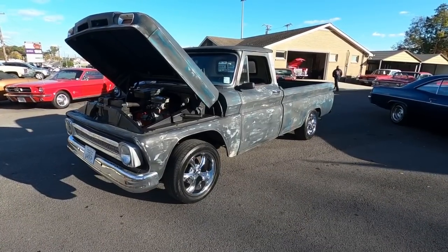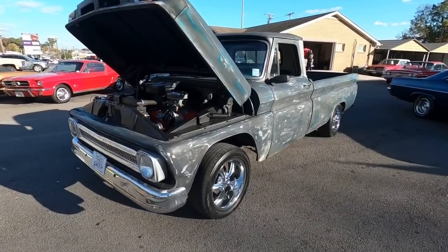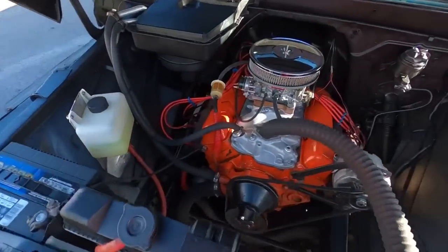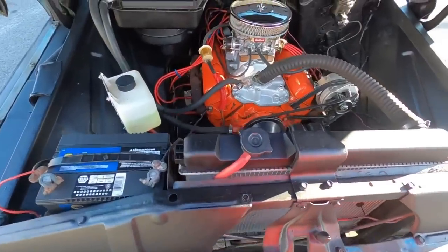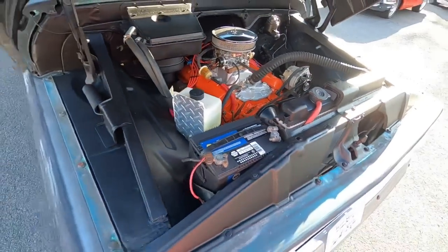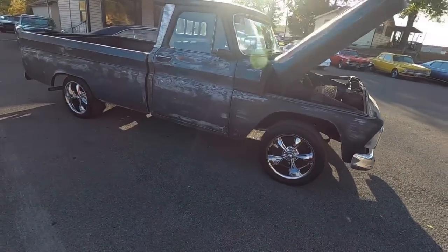Welcome back, we're doing another test drive today in a 1966 Chevrolet C10 pickup truck. This one's patina with the long bed, no power steering, no power brakes. Looks like it's got an electric fan on the radiator, 350 under the hood. I like taking them down the road so you know what you're getting before you get here. Drum brakes all the way around.